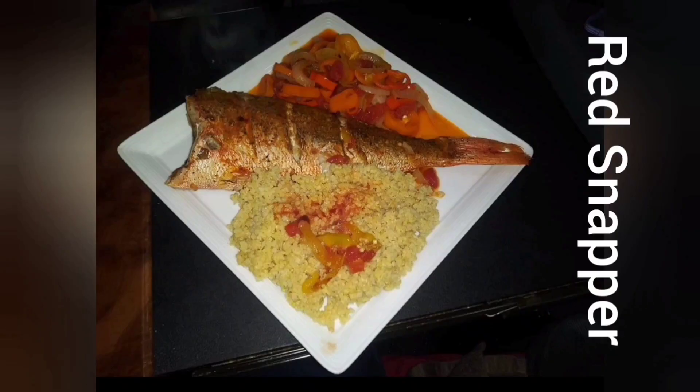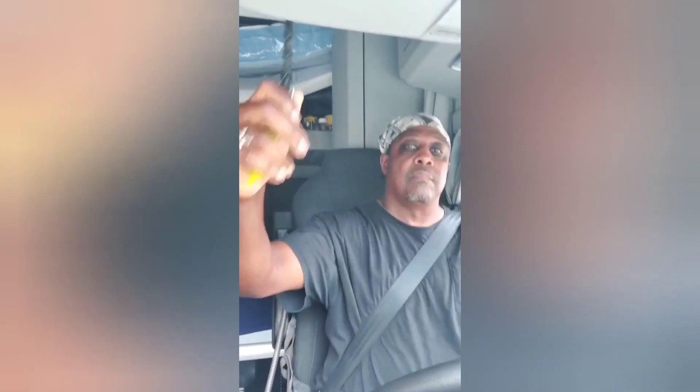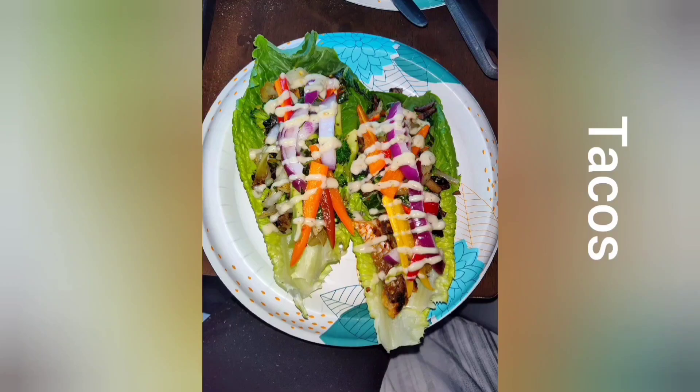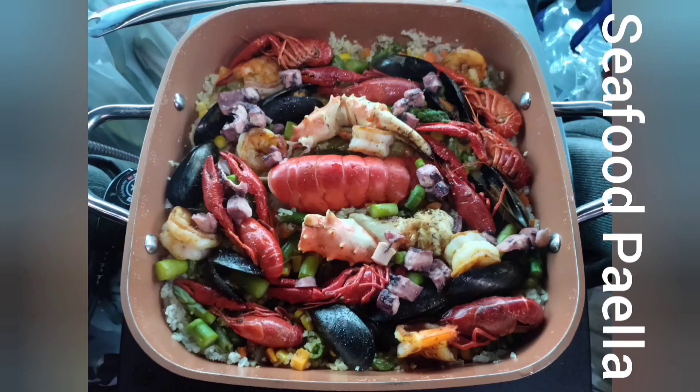Hi, my name is T. I am not a chef. Actually, I'm a truck driver. And I don't drive food trucks — I drive a semi. What I'm about to do is show you how to do what I do on my truck. Welcome to your favorite new food show: Big Taste in a Small Space with me, T.